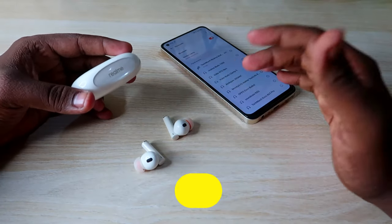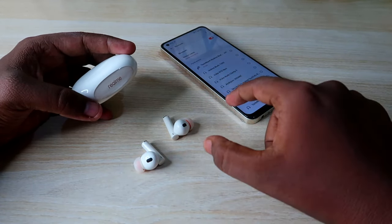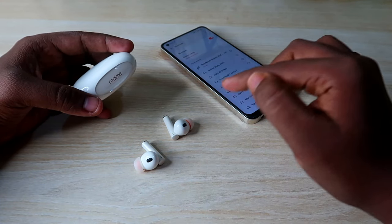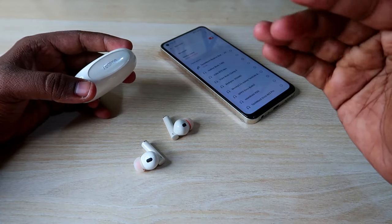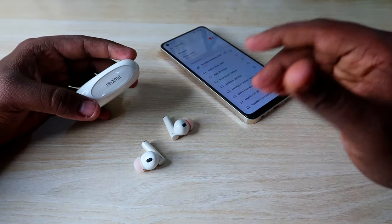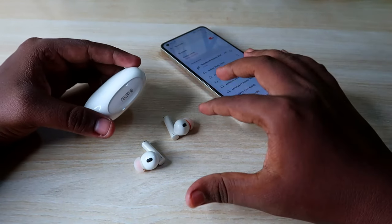If you face an issue where you can't pair both left and right earbuds at the same time — and you can only hear audio in the left or right earbud — then resetting the earbuds will solve that problem. Any other connection-related issues will also be sorted out with the reset process.